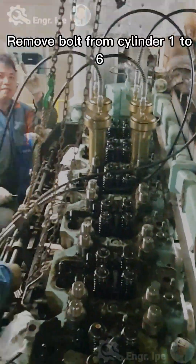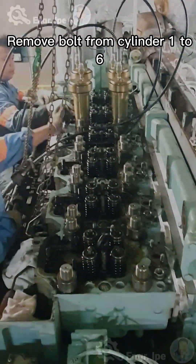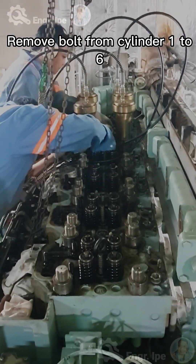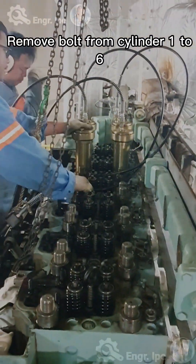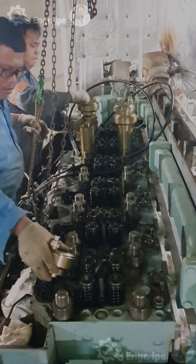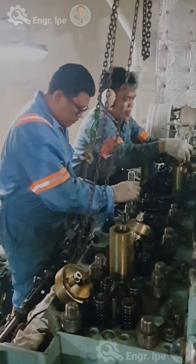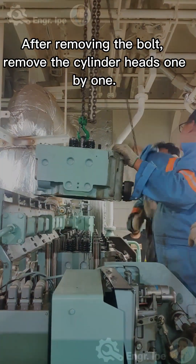Remove bolts from cylinders 1 to 6. After removing the bolts, remove the cylinder heads one by one.